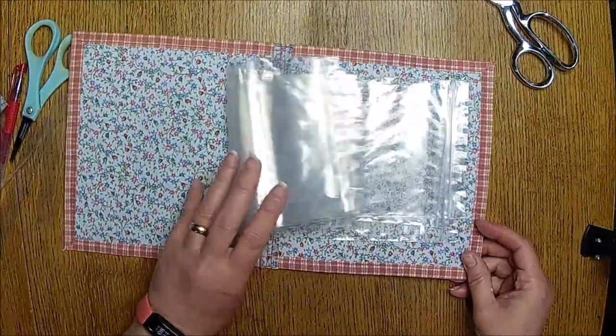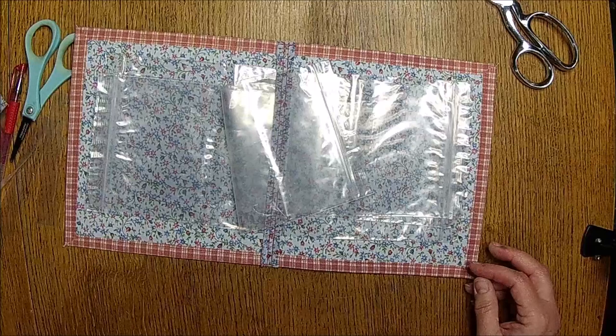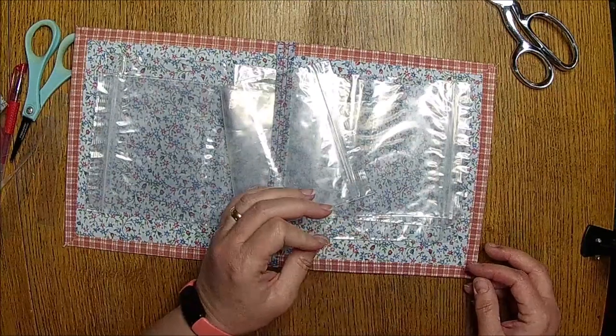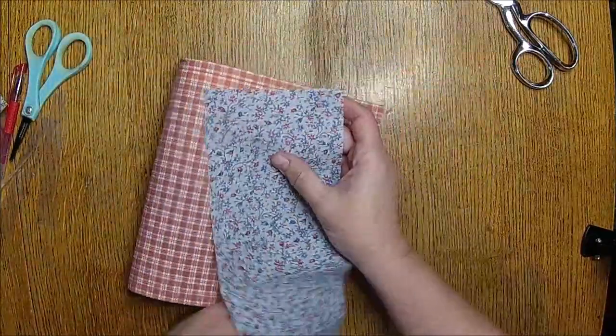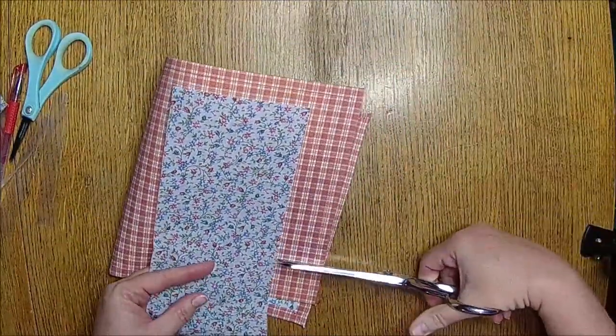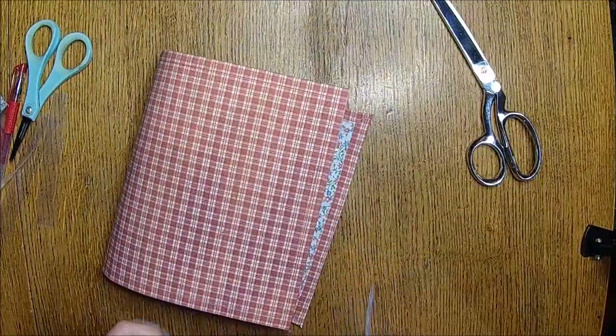This is so much simpler. I want it jaggedy so you don't have to straighten it. What are you doing? I'm not going to cut it — I'm going to rip it. I'm going to rip it, guys. I tell you what I put up with.